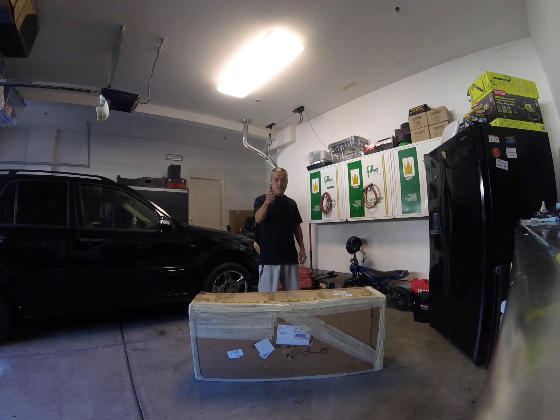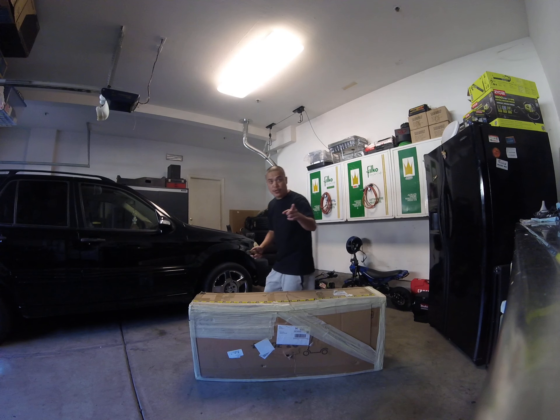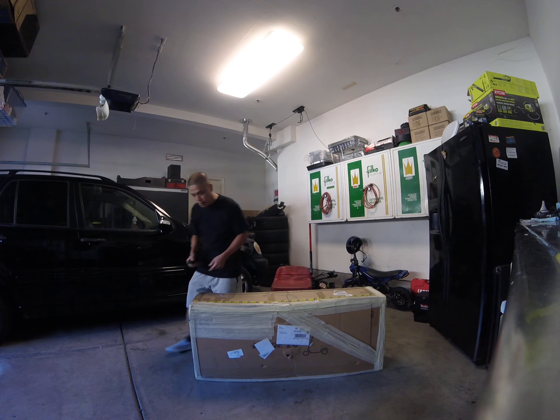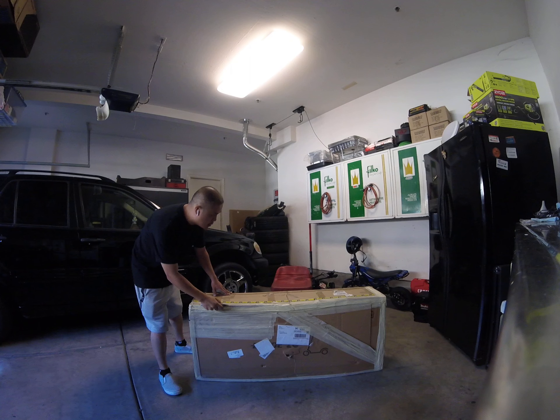This is the open box video for the Blade 10D EVO PRO. Thanks to Mike for helping me out with the delivery. Let's see how we can open it.